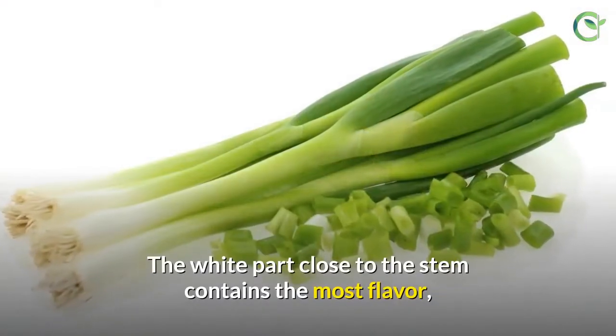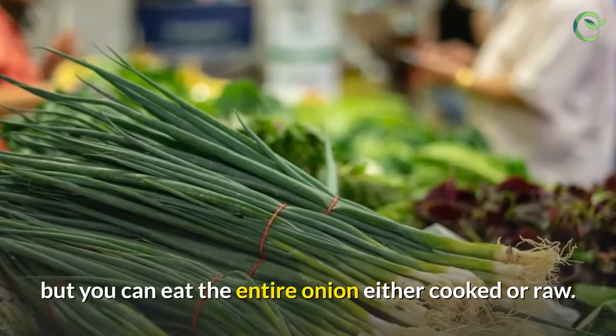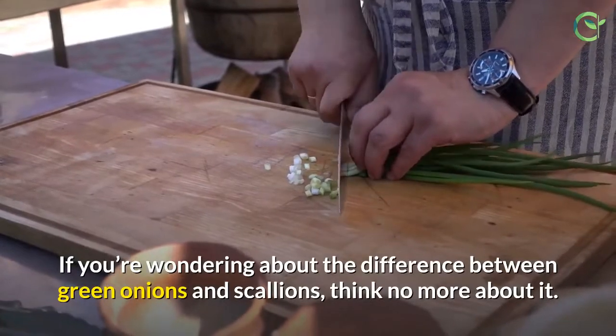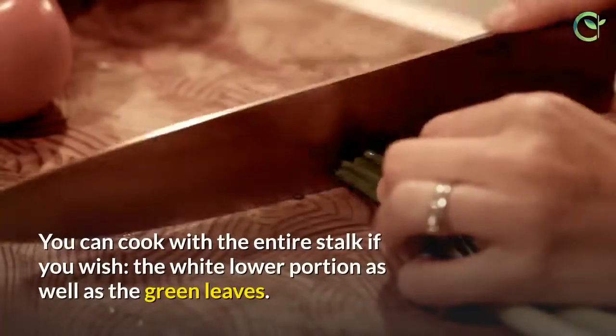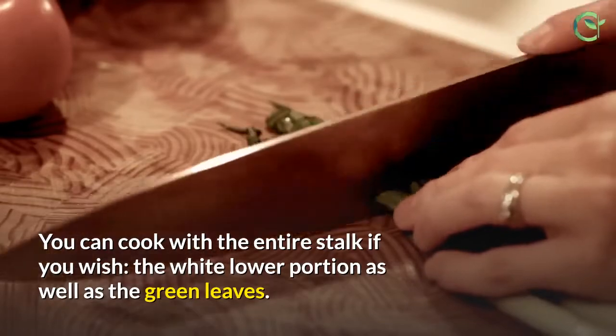The white part, close to the stem, contains the most flavor, but you can eat the entire onion either cooked or raw. Green onions and scallions are the same thing. Green onions are mild and need little to no cooking time. You can cook with the entire stalk if you wish — the white lower portion as well as the green leaves.